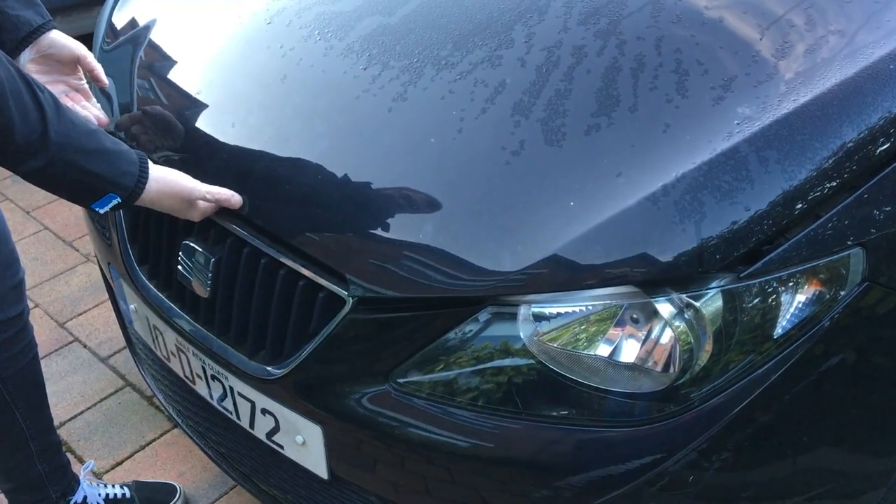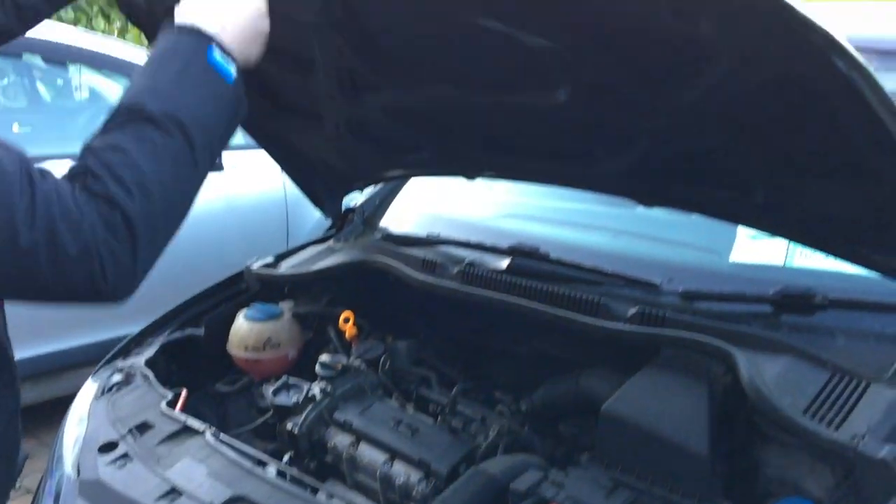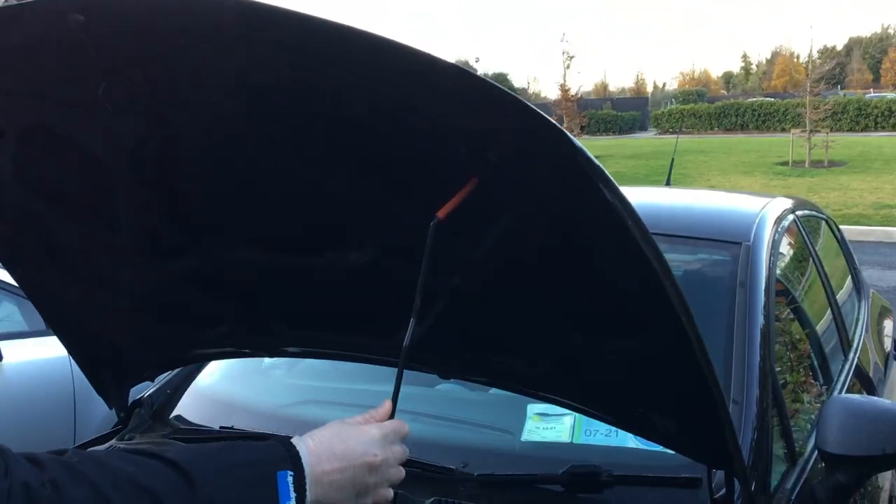So let's go back outside. Once your bonnet's been popped, there is a securing latch above the Seat badge — pull that. Lift the bonnet. This particular one is not on gas shocks, so you want to lift this up and prop it in place.